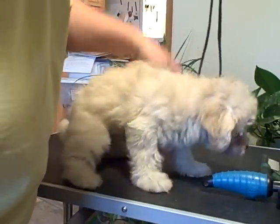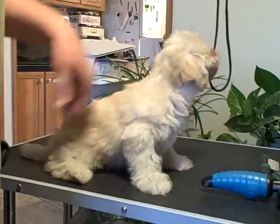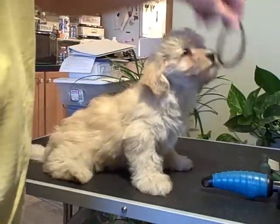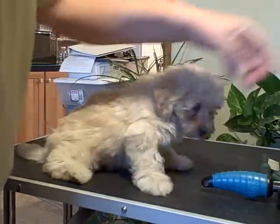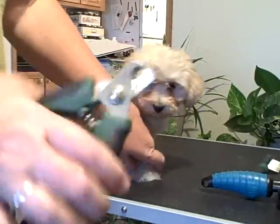Hi, this is Cindy, and this is Duke again. He was in our brushing video, and he's now going to show us how we get our nails trimmed. There are two types of nail trimmers: we have the guillotine type and the plier type.